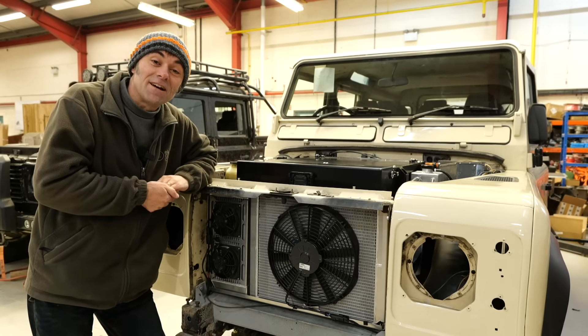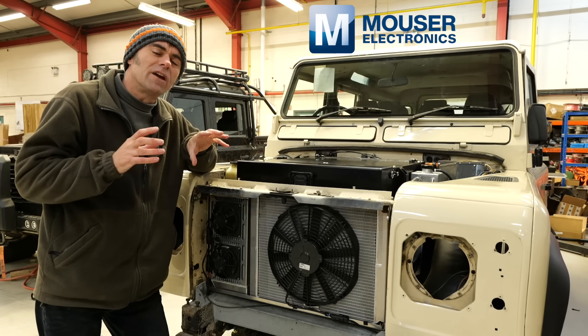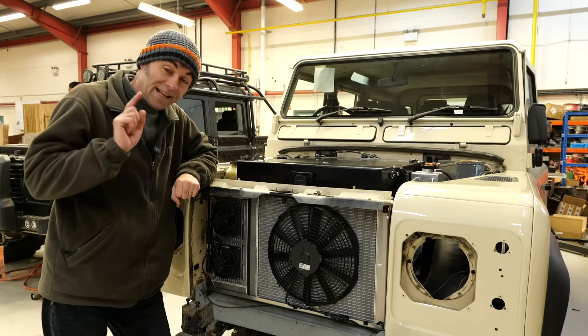Hi, I'm Richard from Electric Classic Cars, and in this week's episode, sponsored by Mouser Electronics, we're asking the question: how safe are electric vehicles? So we're going to do a deep dive into the safety systems on a vehicle like this. Let's get into it.